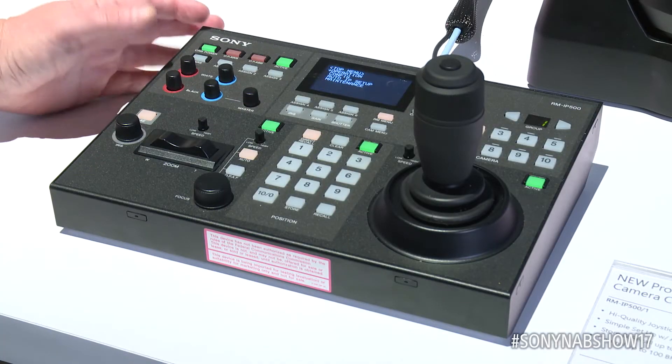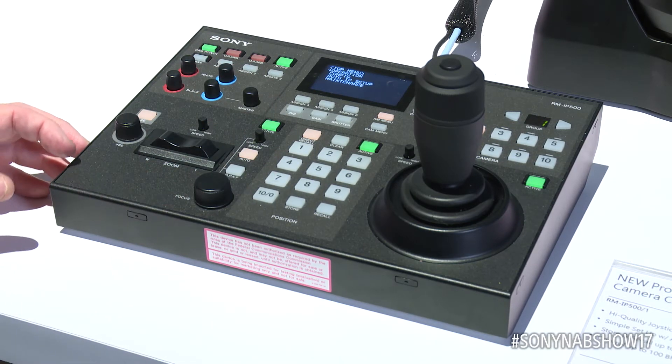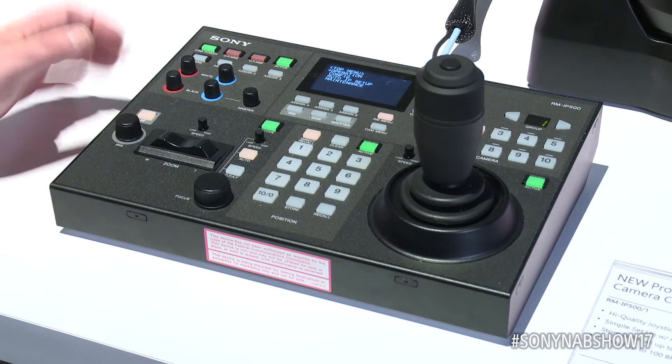We have a color control area where you can control master black as well as your white and black balances. In this corner we have our lens control, where we're able to control iris and focus, as well as a left-handed zoom operation with the seesaw lever.